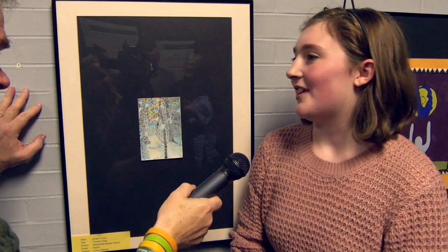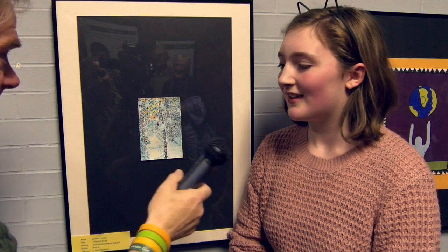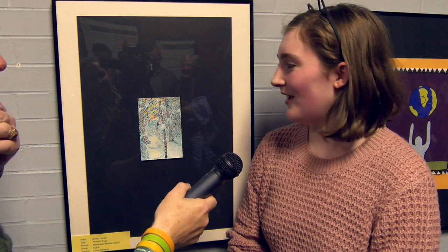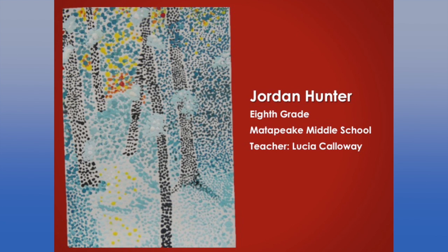Are you happy with it? I am very happy with it. I think it's very impressive, and like we said, you can see why they keep these paintings small, because it's so much work. How long did it take? It took about maybe three to five classes. I really like it. Thank you very much.